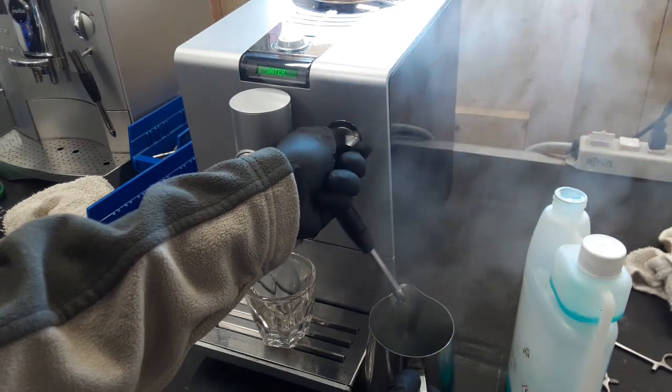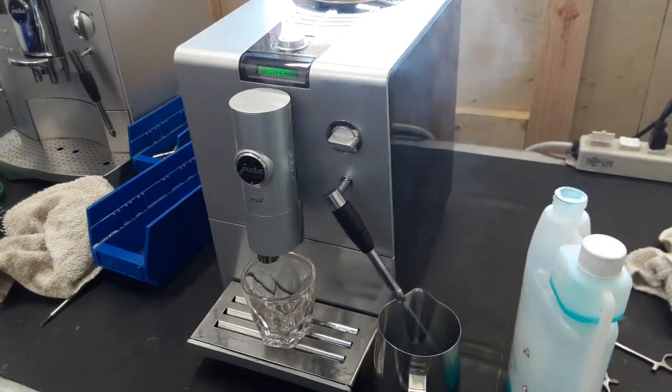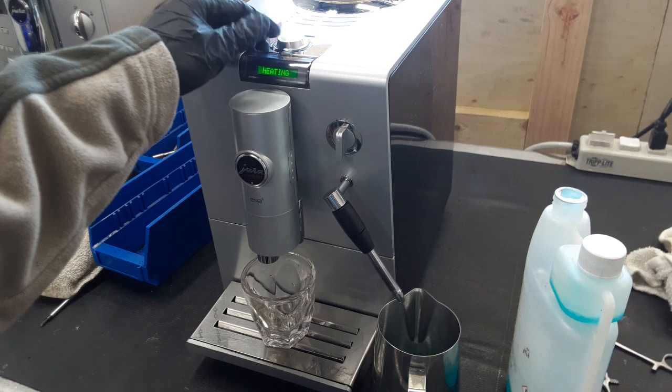After that we start the testing procedures. First we're going to test the steam — though it's going to give us water first, so we're getting all the water out of the machine. As you can see, there's a steady stream coming out.